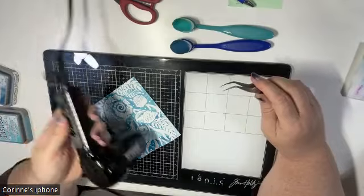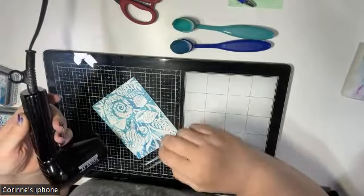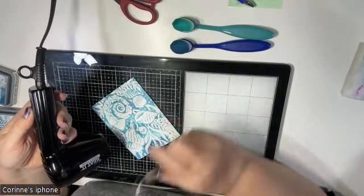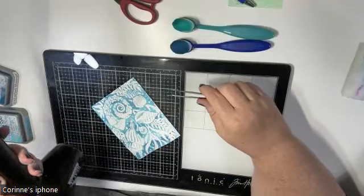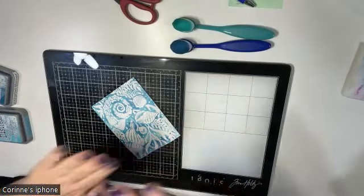You don't necessarily have to dry it in between, but I prefer to let the ink sit where it is so I can layer on top. If it's wet on wet with oxide, it's going to mix together instead of sitting on top and giving you that cool look of multiple layers of color.